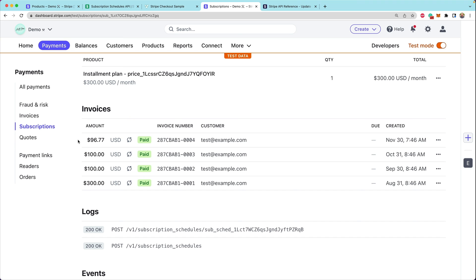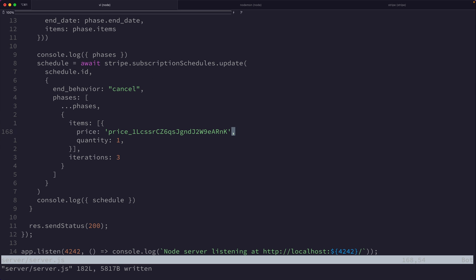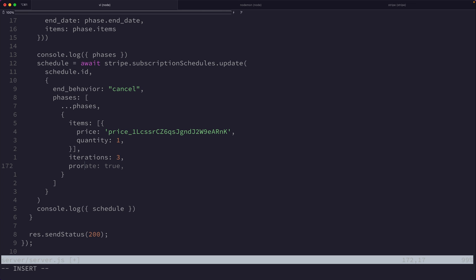That unexpected charge happened because the default proration behavior is to create a proration. But we want no prorations so we collect our full $600 as intended. Back in the server code, in our second phase we add proration_behavior: 'none'. Since setting proration to none means a partial final invoice won't be created, we also change the number of iterations from three to four so that we don't prorate that last bit, ensuring we collect $300 upfront and then exactly three $100 installments.